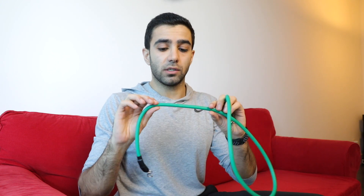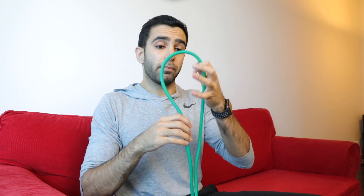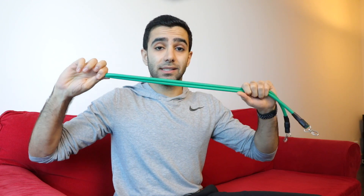A couple of notes about resistance bands: the more tension in the band, the harder it's going to get, so starting with no tension is easier than starting with some tension. If you have multiple bands, you can add them together to make the exercise harder than either alone. Or you can take one band and fold it, which doubles the resistance right there.